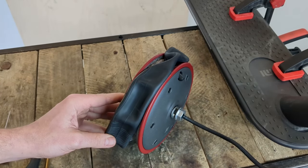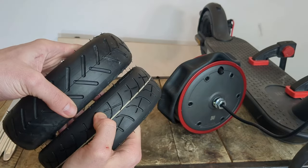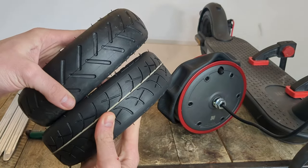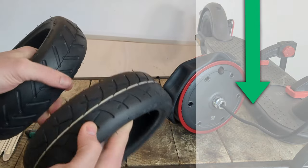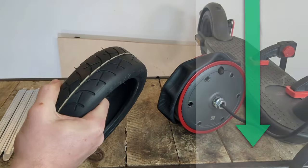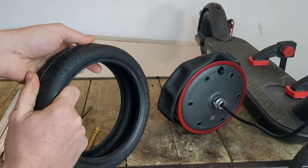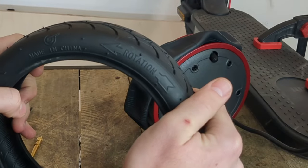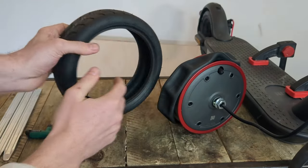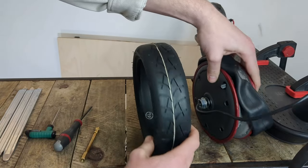In this tutorial, we are going to replace the original tyre with a more resistant V3 tyre, which has better quality rubber and offers excellent grip. We have left all the product information in the description for those who need it. Let's get started by checking the direction of rotation on the side of the tyre to mount it in the right direction. And to avoid making a mistake, I place the tyre next to the motor.